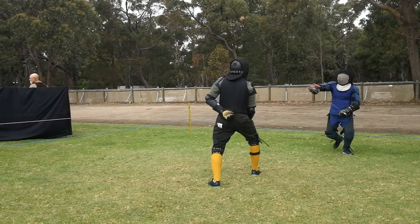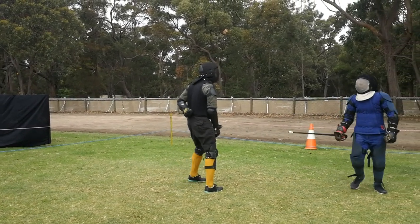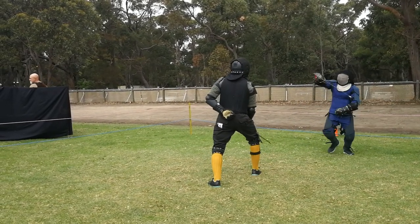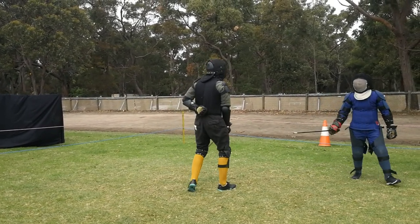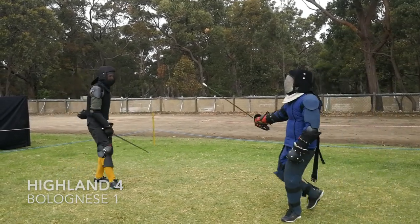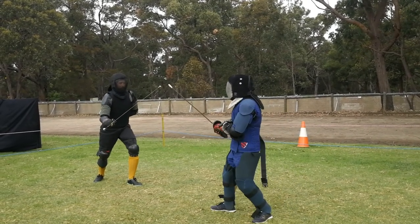Miles lifts his sword to charge it. Gav picks that as an outside attack and does a falset deflection to the outside, but unfortunately for Gav it's a low horizontal cut — a number six as opposed to a number two — and it comes in under his parry and strikes the outside of his arm. There's an interesting difference of styles here, with Gav in green using the Bolognese fencing system.